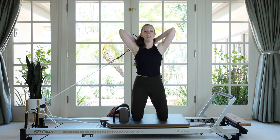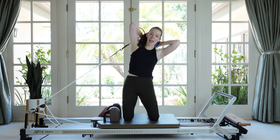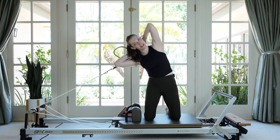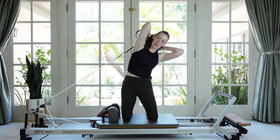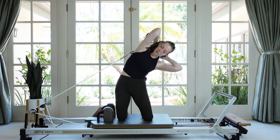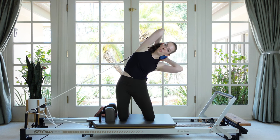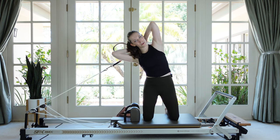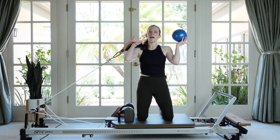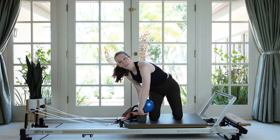Now pause at the top and let's go full range — side bend towards the shoulder rests and away from them. Inhale and then exhale. Keep a tight grip on that ball. The hips are strong and it's really your rib cage moving off the midline. Last one, then carefully bring the ball out from behind you, hang your strap, and we'll do that on the other side.